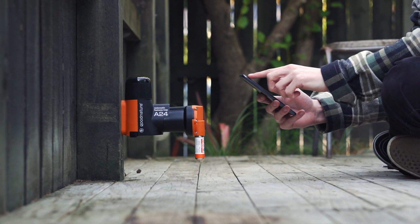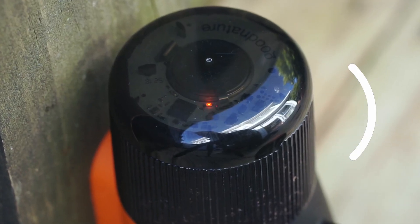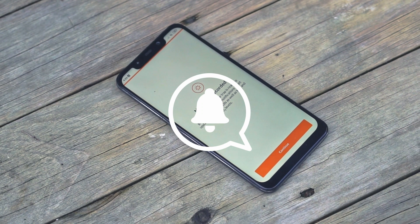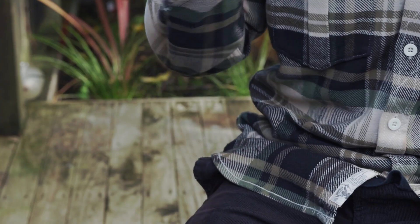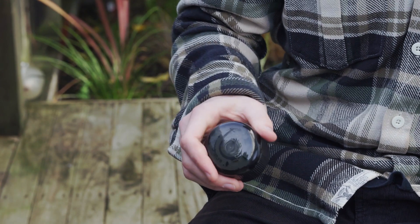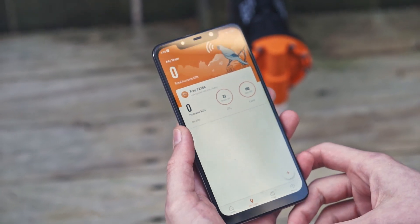When at your trap, open the chirp app. If there is a new kill to report, chirp will send this data to your phone and you'll get a notification — it can sometimes take up to 30 seconds. If nothing happens, you might need to wake up chirp. The best way to do this is to briefly remove the chirp cap, shaking it four or five times until you see a red light flash. This lets chirp know you're there and speeds up the data collection process.